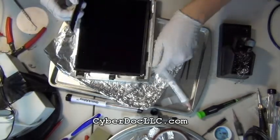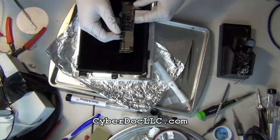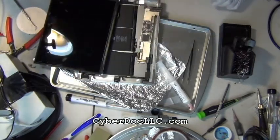Once soldering is done, you want to wait for it to cool off a little bit. You can leave it alone for five to ten minutes to cool off, or you can just touch it with your finger — if it feels cool to the touch and you don't feel the heat, then it's good enough, since you didn't use that much heat to start with on this repair.